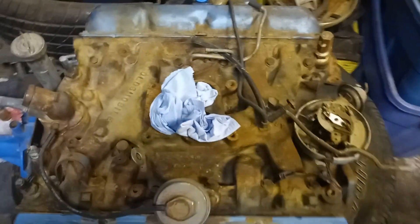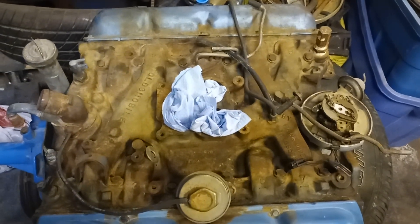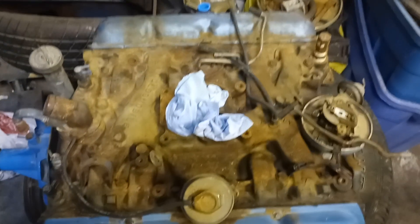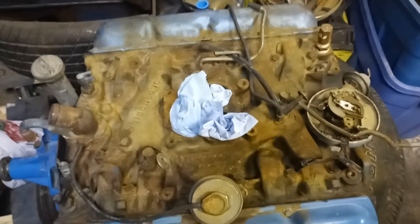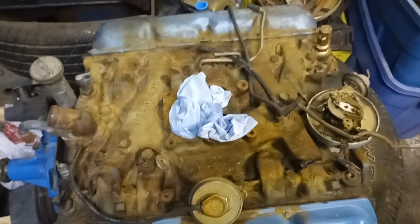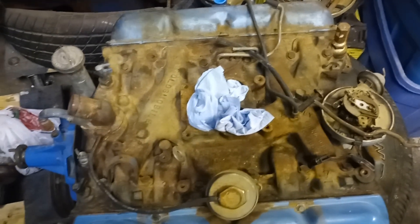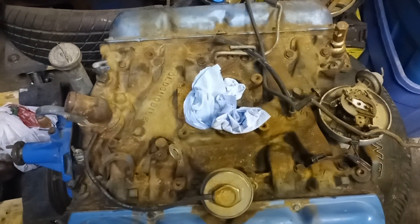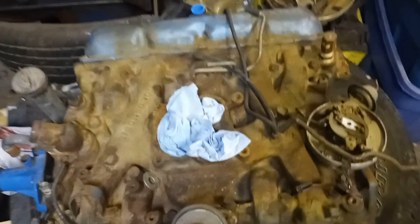I'd like to do a little video on intake manifolds. First off, I'd like to start by saying that the engineers at GM, Ford, and Chrysler weren't stupid like some people think. They actually made a decent living designing this stuff and they had their reasons for it.